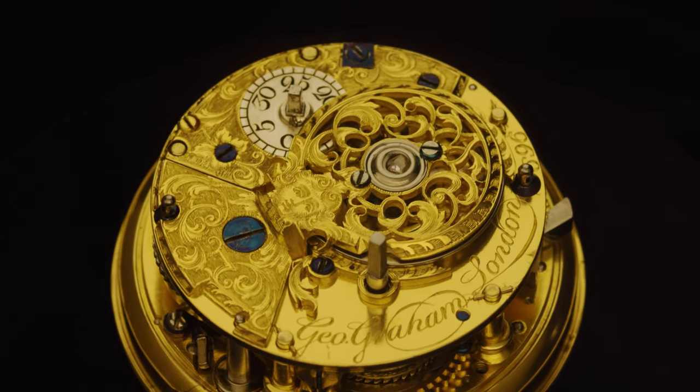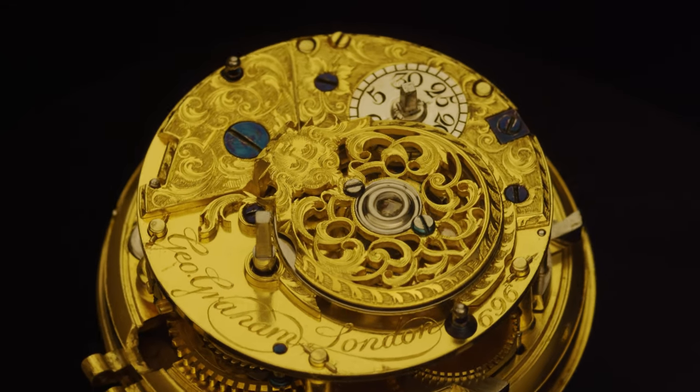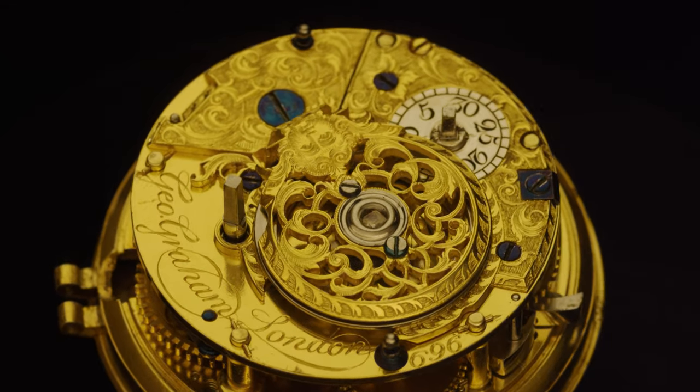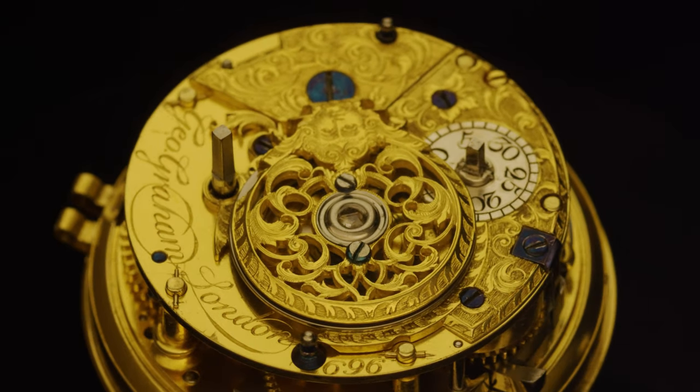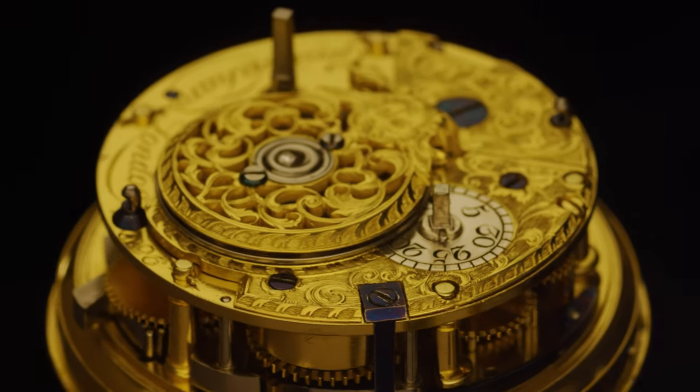George Graham London, number 696. Look at the clearance and the fit of the escape wheel there between the cock and the bottom plate.